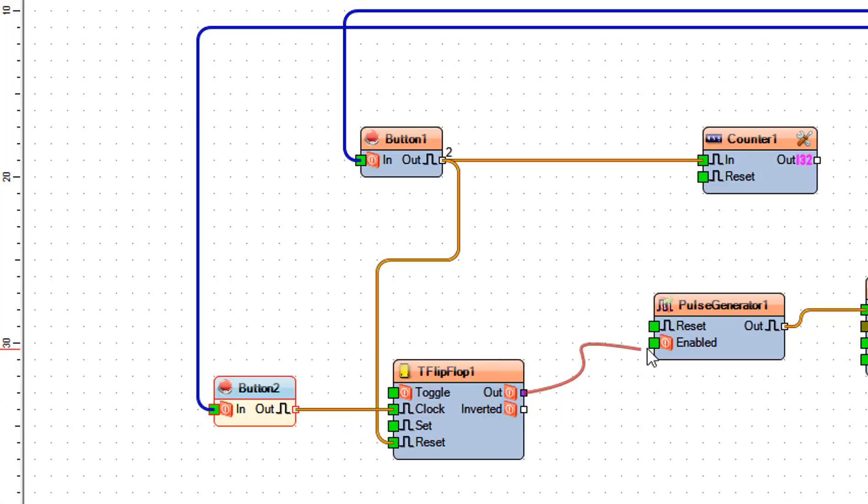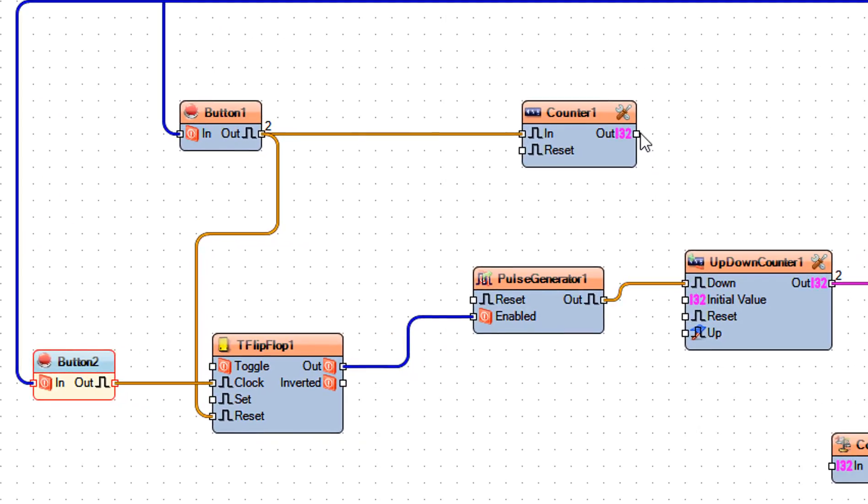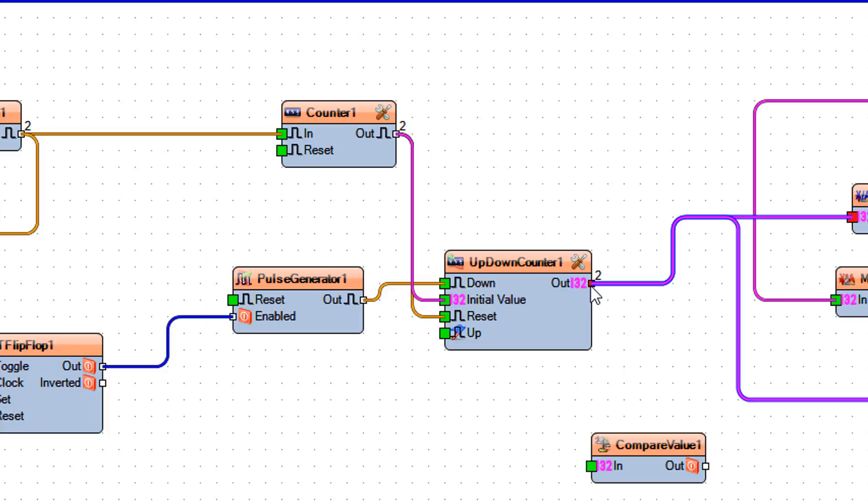Connect T flip-flop 1 pin out to pulse generator 1 pin enabled. Connect counter 1 pin out to up/down counter 1 pin reset and also to pin initial value. Connect up/down counter 1 to compare value 1 pin in.